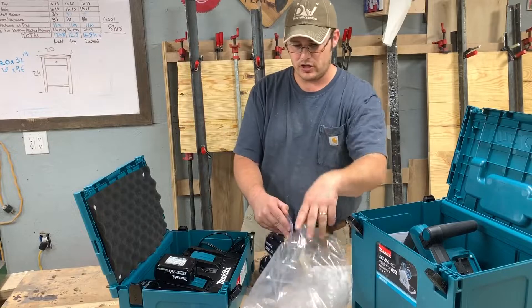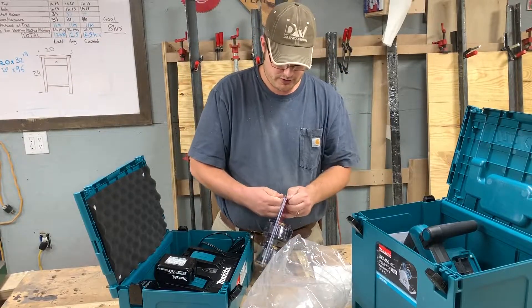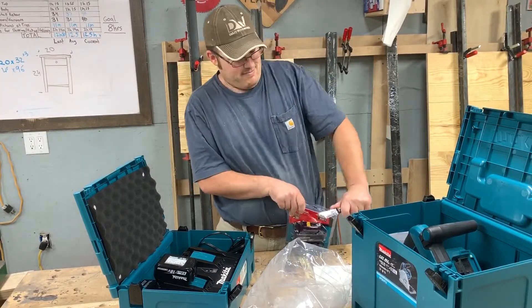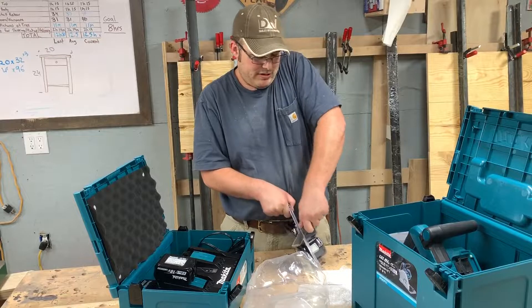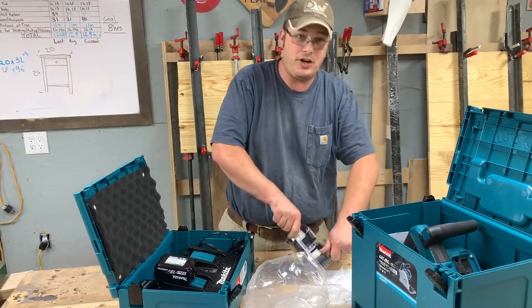Let's go ahead and open these batteries up. Whenever we go to the ER later we'll be able to show them the video of what happened.